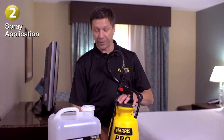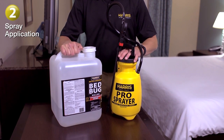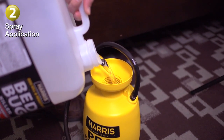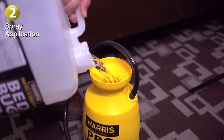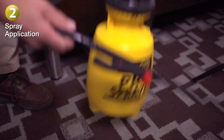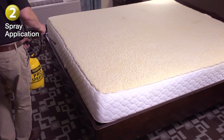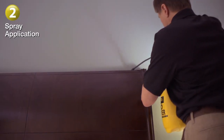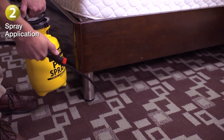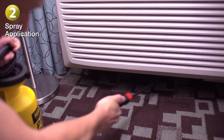Step 2. Prepare a ready-to-use bedbug killer that kills resistant bedbugs and their eggs. Pour the Harris resistant bedbug killer into the Harris tank sprayer. No mixing is required — simply pour into the tank and you'll be ready to spray. First, focus on the bed and apply the liquid to the mattress's seams and the box springs according to label directions. Then transition to other parts of the room where bedbugs may be hiding. Common areas include carpets and rugs, baseboards, picture frames, and other cracks and crevices.